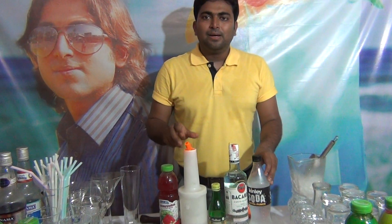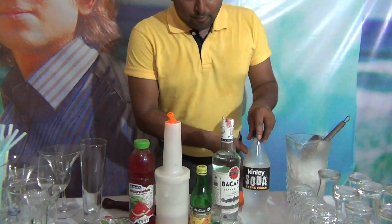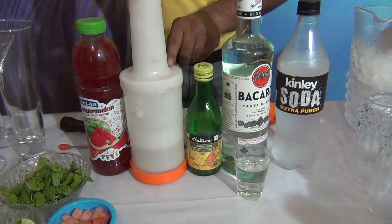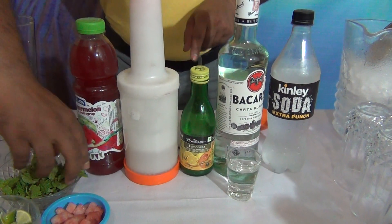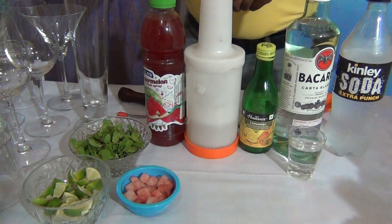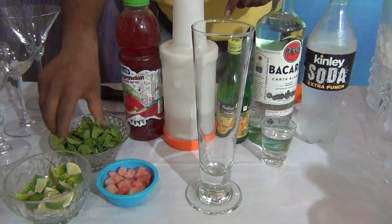My name is Diptenju Acharya. Today I am going to tell you one cocktail: Watermelon Mojito. For watermelon mojito what you need: soda, Bacardi white rum 45 ml, lime juice, sugar syrup, watermelon syrup, mint leaves, lime chunks, and fresh watermelon.